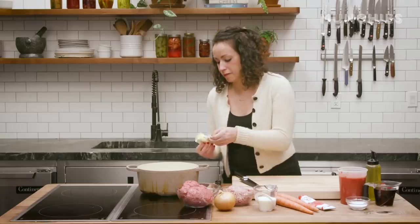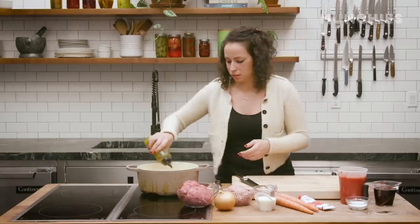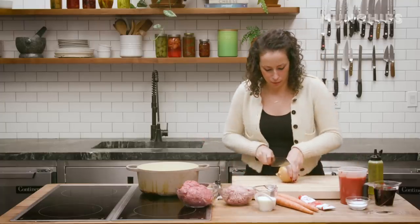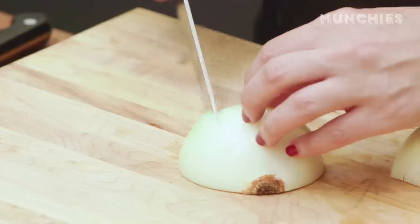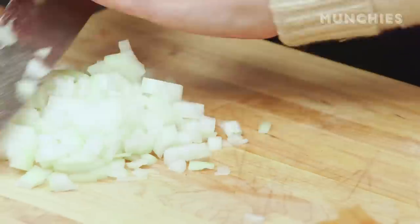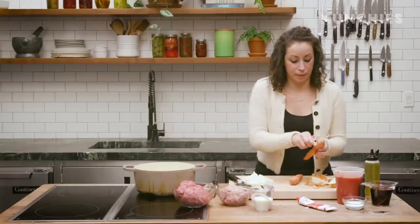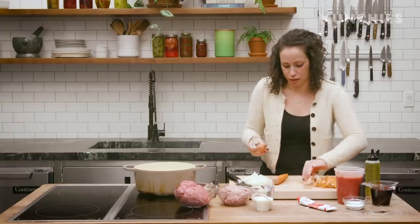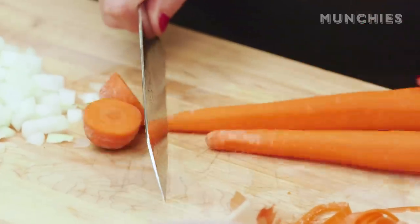To get started with the bolognese, I'm going to melt about four tablespoons of butter in my pan, as well as about two tablespoons of oil. While that's heating up and melting, I'm going to slice up my onion — one medium yellow onion. I'm also going to peel and dice up a couple carrots. If you don't like carrots, you don't need to use them; I kind of like a lot of carrot in mine, which is why I'm using two.